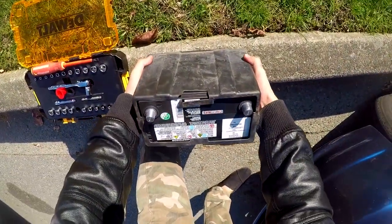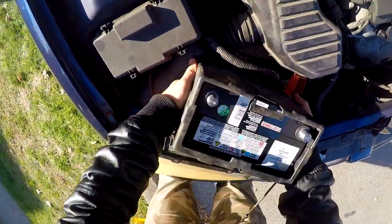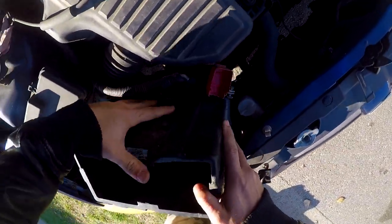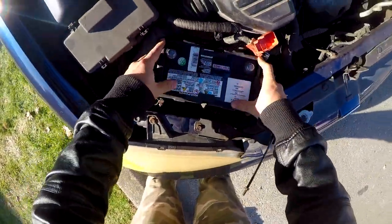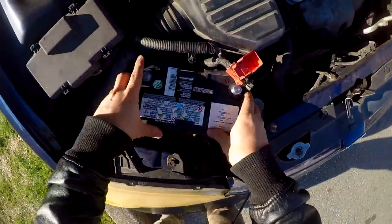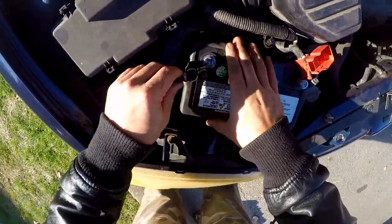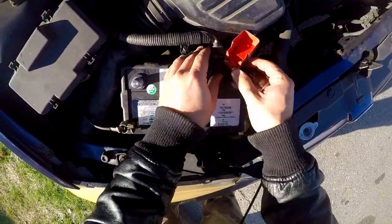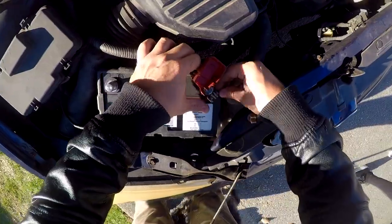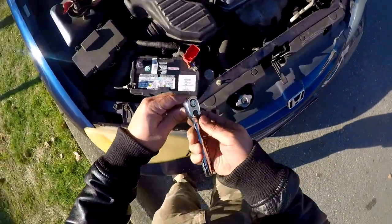The battery goes in like this. Make sure it sits in good — there's a little tray that the battery sits in. Now take your negative... actually, I'm just showing you how to put it on — you want to put the positive on first. Take your tool and make sure it's on, then tighten it.